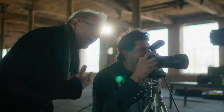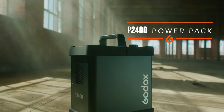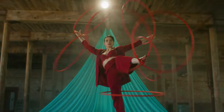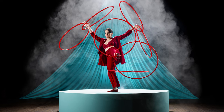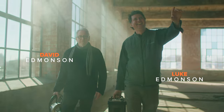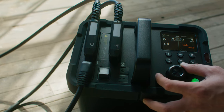I'm Luke Edmondson and today David and I are both here on set shooting with Godox's latest power pack, the P2400. We came out here today to this warehouse to be able to shoot with a hula hoop artist, so we can show you three of the key factors that make the P2400 so special.